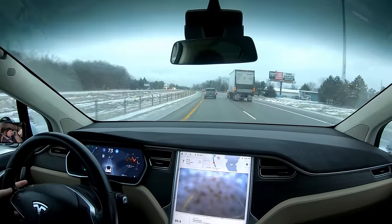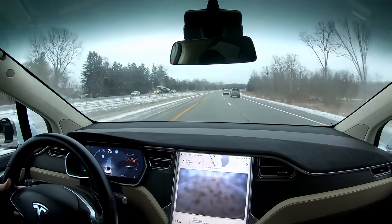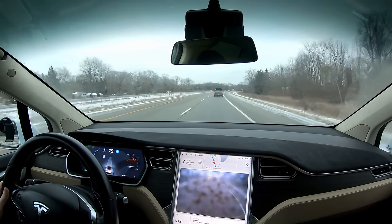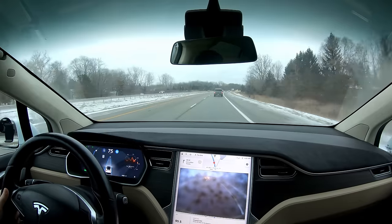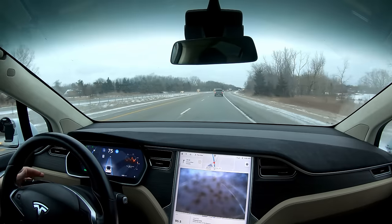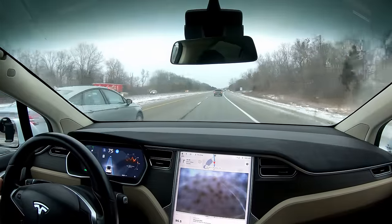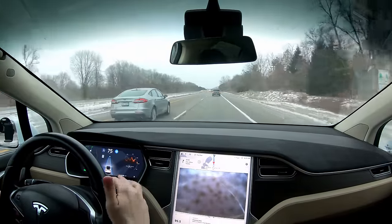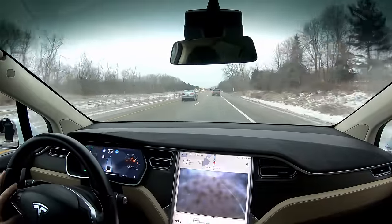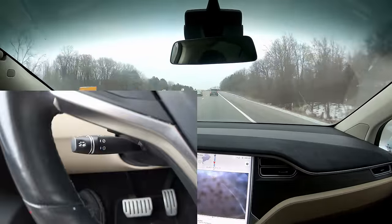We did have a car coming up for that lane change, but they stopped for us — I did hit the accelerator a bit. Now I'm going to change back. I hit the turn signal, and now I have to manually turn the turn signal off, because unlike the Model 3, where the turn signal falls back down on its own before the turn is complete, this one doesn't do that automatically.